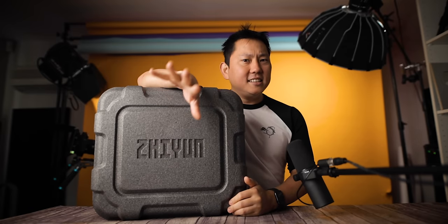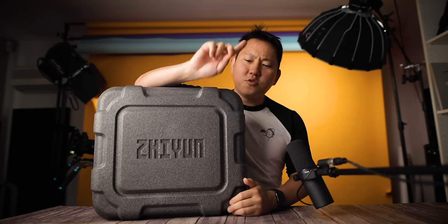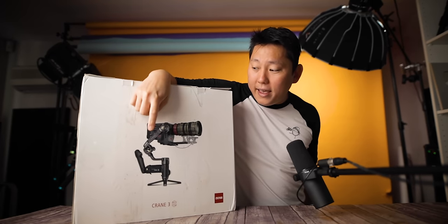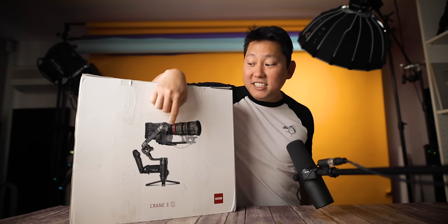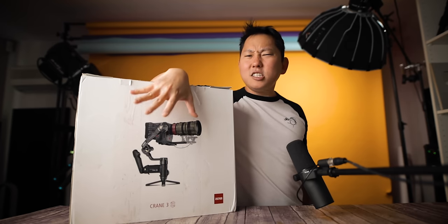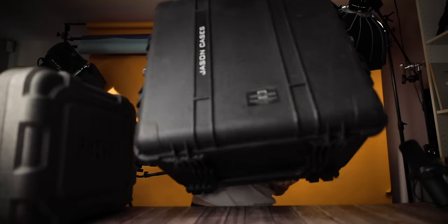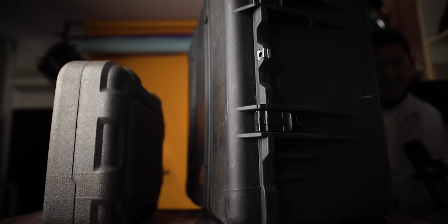Inside here we have the brand new Zhiyun Crane 3S, and this is exciting for a couple of different reasons. First thing I ask when I see a new gimbal: what can it fly? Is it made for phones? Is it made for mirrorless cameras? On the packaging itself, there's a photo of a RED with an Angenieux Easy Cine lens on there — not a small setup. This is the gimbal I usually use to fly the RED, so having something this small that packs into a suitcase is awesome.